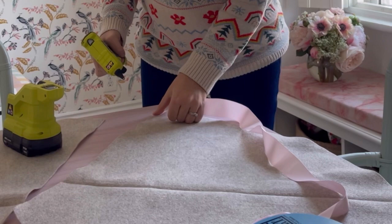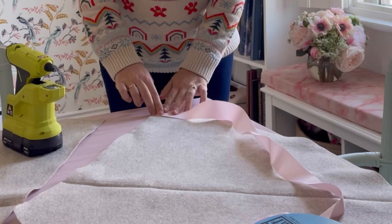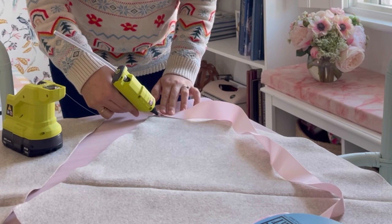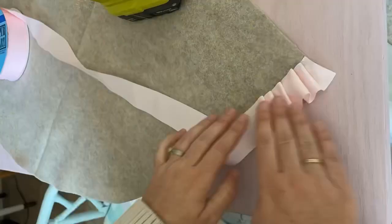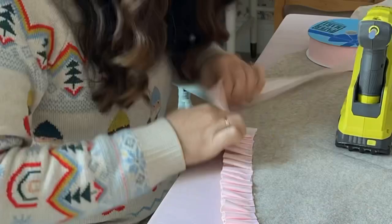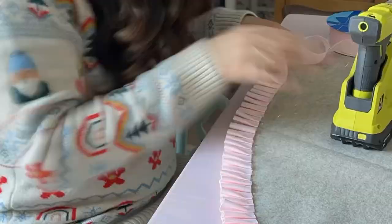Now the part of this project where I try not to burn myself with hot glue as I attach the ribbon — I've got to make it a little ruffly. I knew this would take a long time, but now here I am staring it in the eye. I'm using my hot glue gun to attach the ribbon to the skirt, creating a pleated look. I started with smaller pleats on the first row, and that row probably took me an hour and 45 minutes, maybe two hours. As I go further along I'll make bigger pleats.